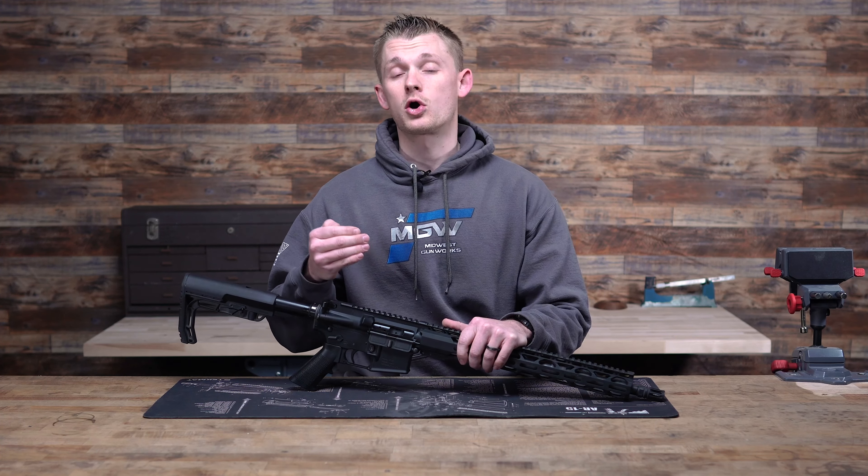Moving on to a bit set — honestly, this is probably the best investment you can make. Having a good set that comes with a handle, hex, torx, Phillips, and flats — it has everything you're going to need. I don't think I've ever been working on a gun and found that I don't have a bit in this set. This set comes in around $100, but if you're working on your guns a lot, this is a must-have.